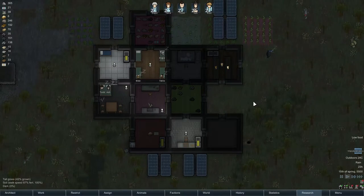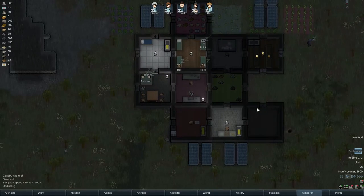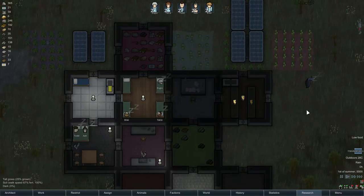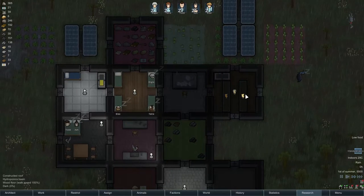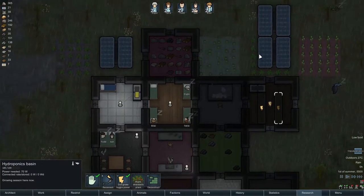Hi everyone, the Lone Wolf here. Welcome back to some RimWorld. In today's video I want to show you the next colony I've built. It's actually not the next one since the last one you've seen — I've been experimenting a little bit, but I've learned a few things, so it should be pretty good.